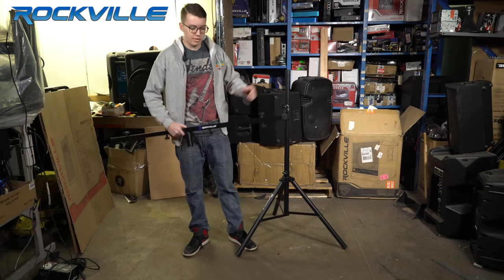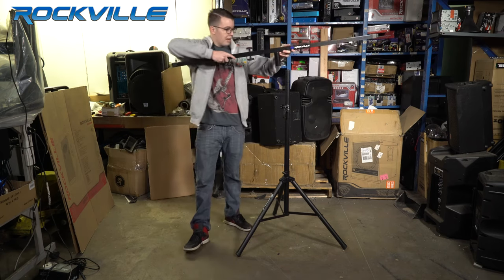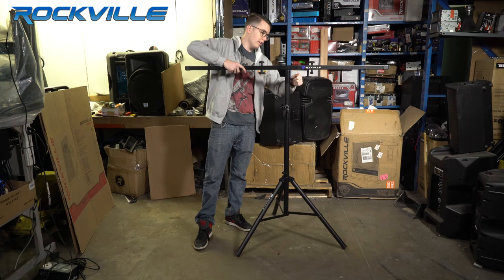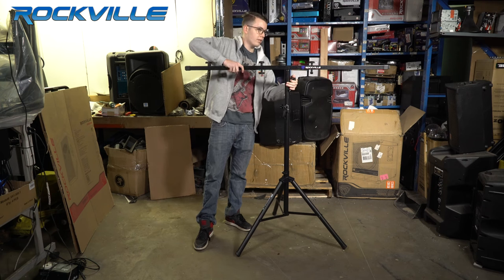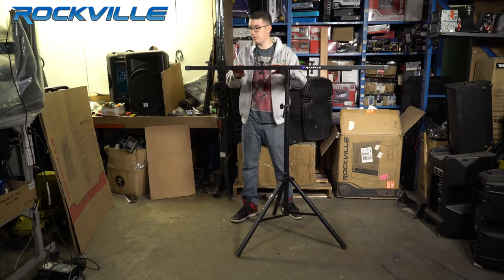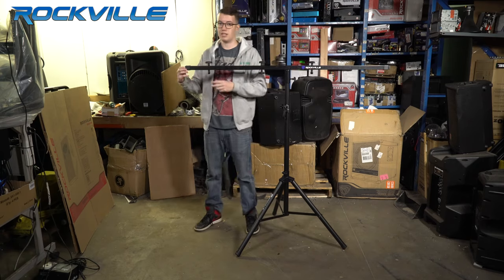All you need is a speaker pole and this mounts right on top. Screw that in, secure it in place, and right now you can mount up to four lights on here, but it extends so you can mount up to six at a time.